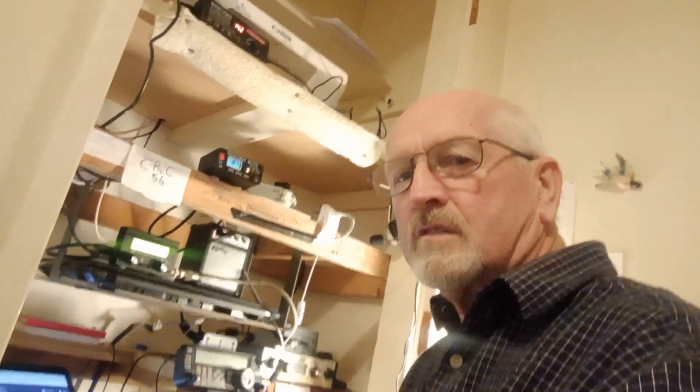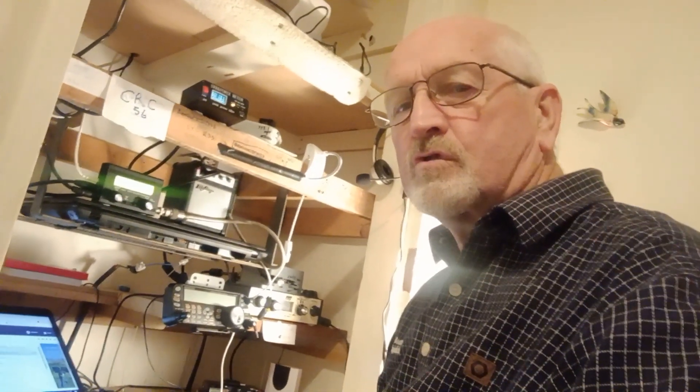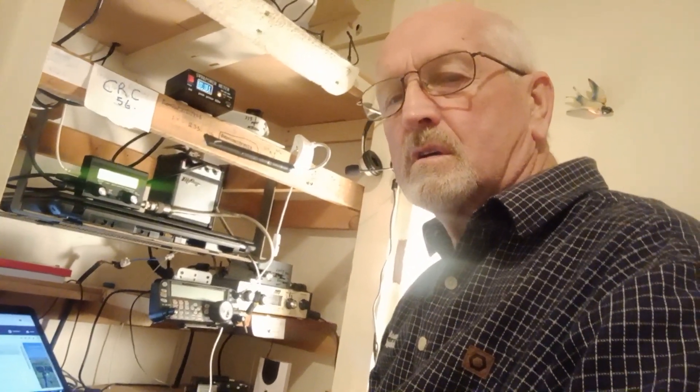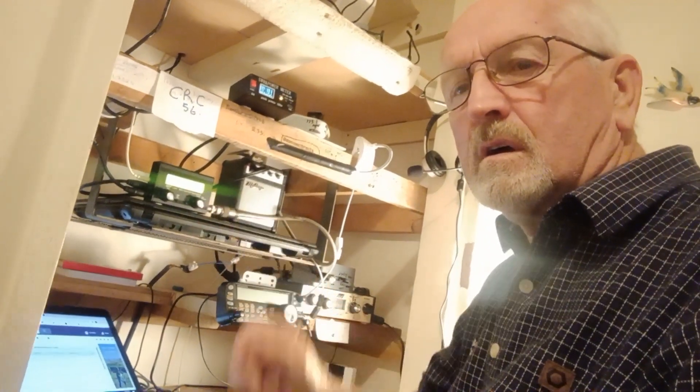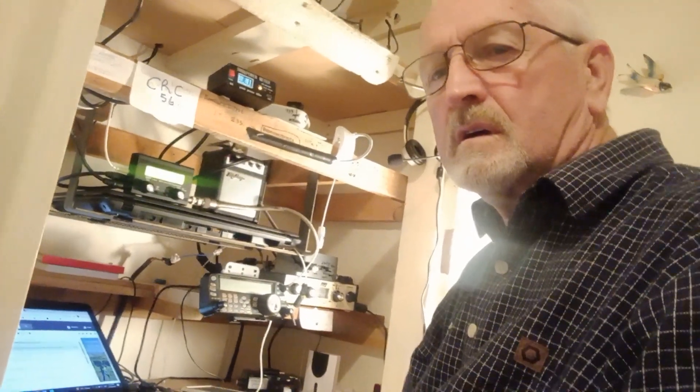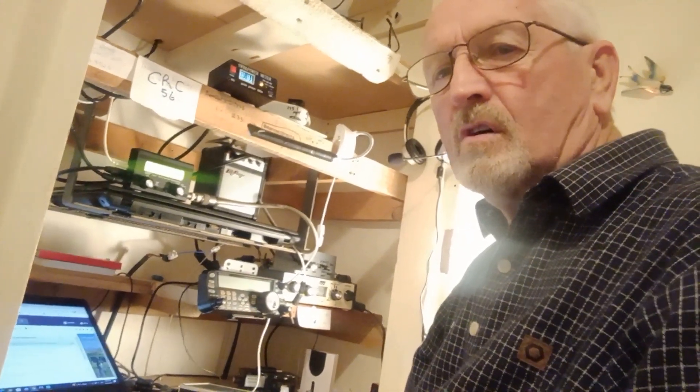Hi, this is ZL3X DJ Brian in the shack. We're going to try and work SM6GFR Staffan in Sweden on the QCX QRP rig this evening on 20 meters.